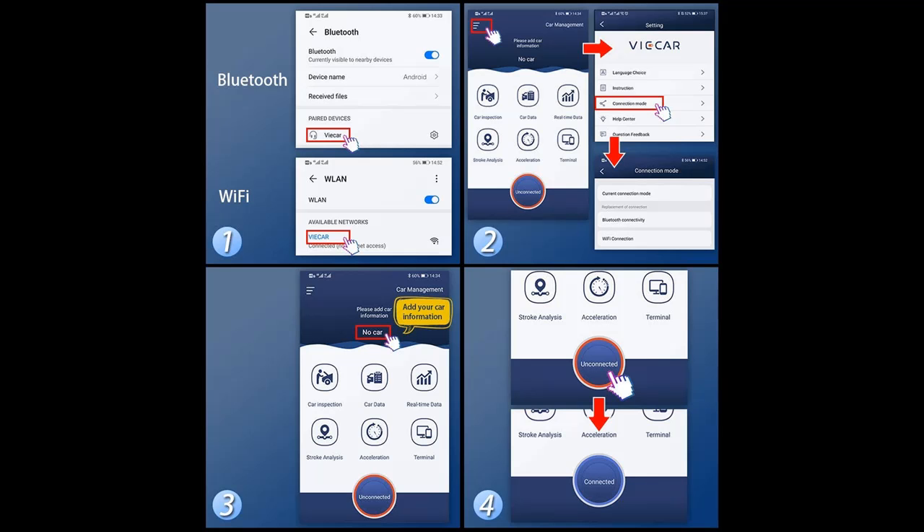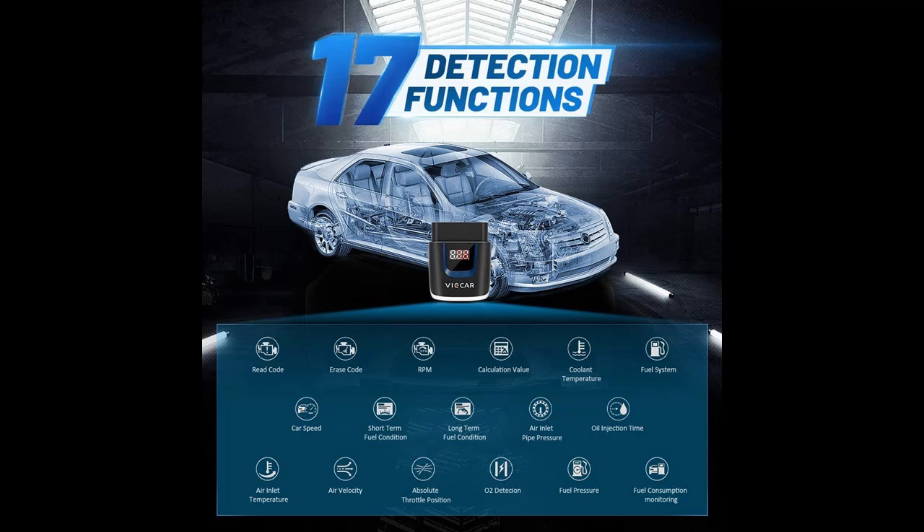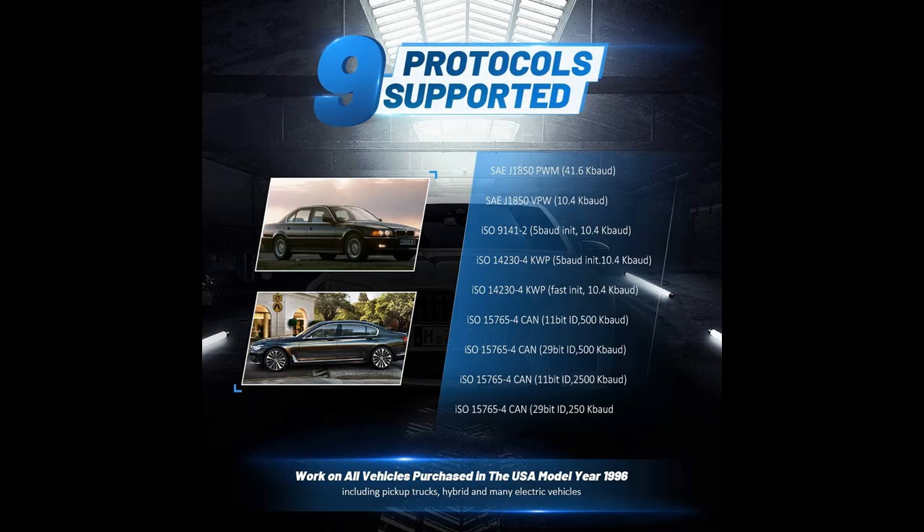The Vicar VP-003 OBD2 Scan Tool will work on all 12-volt vehicles purchased in the USA, model year 1996 or newer. It works on all 9 OBD2 protocols, including the J1850 VPW and J1850 PWM protocols.